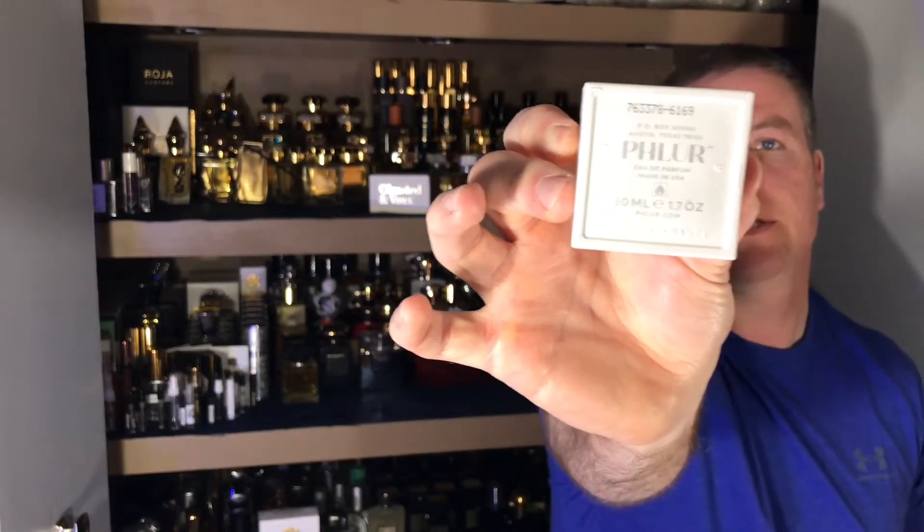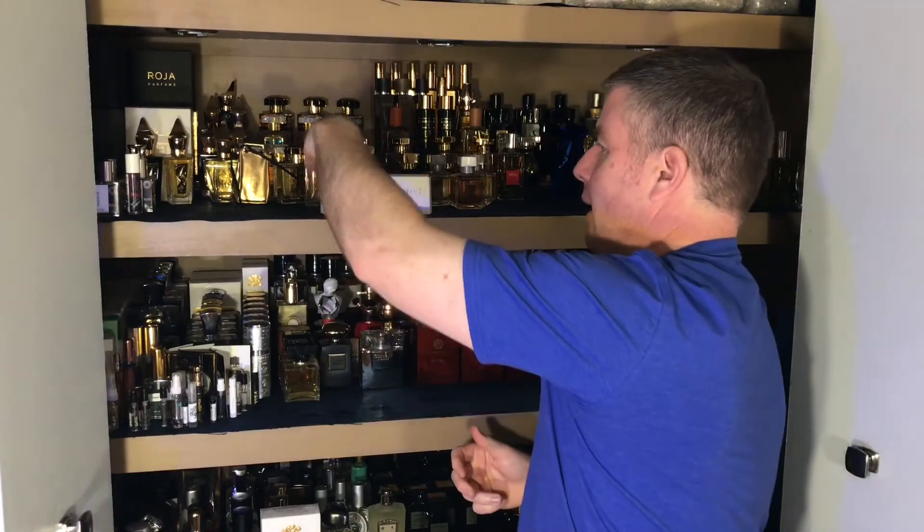There are some numbers and batch codes on the bottom. Even the sprayer is decent — nice spray. This is so bright in the opening; it's actually bright throughout. That first blast you do get a nice lemon. I hate to bring up other fragrances, but if you put these side by side, Azzaro Chrome is so similar to this — it really has that Chrome vibe.